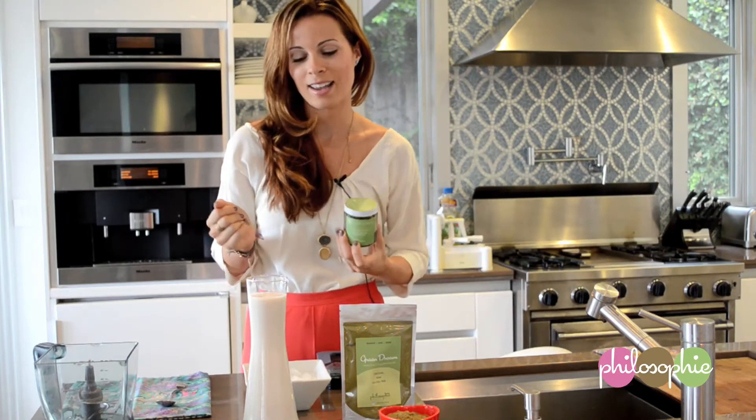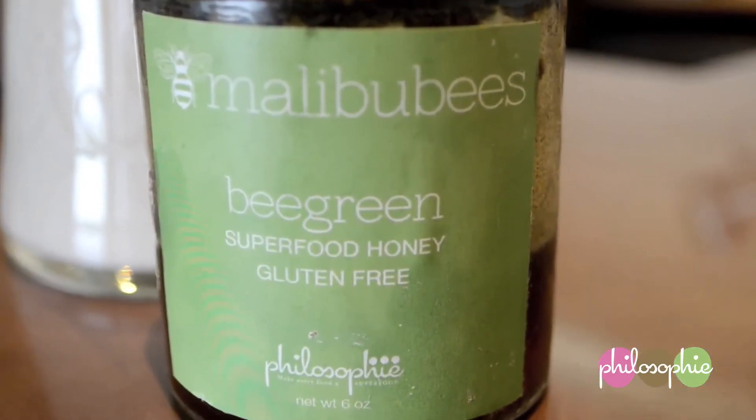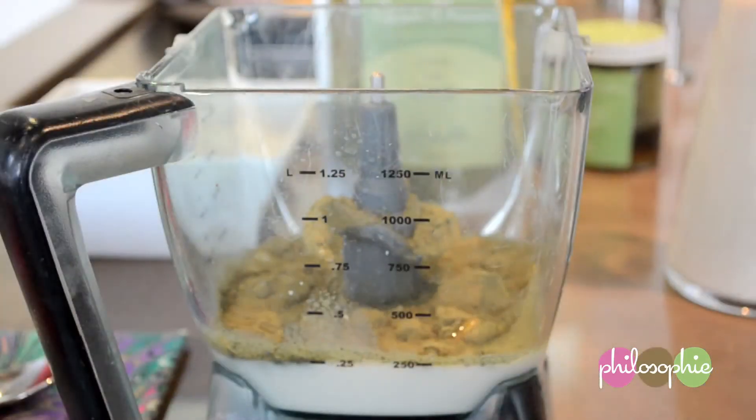And then finally our last ingredient is Manuka honey, local to Malibu here in California. It is so high in superfoods — it has the Green Dream powder inside of it. So you're getting the amazing healing benefits of Manuka honey, plus you're getting the Green Dream superfoods.